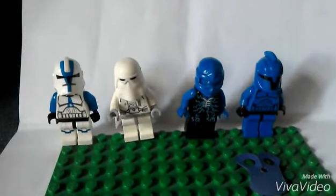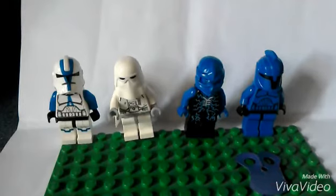Hey everyone, it's CJ here, and today I'm going to be showing you how to make a custom 501st Invert Snow Commander. Wow, that's quite a mouthful.